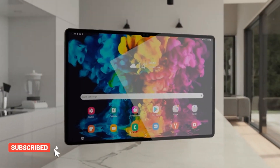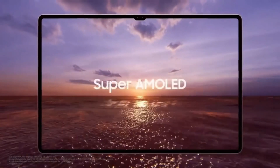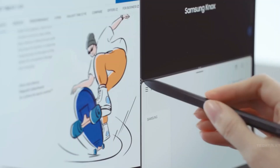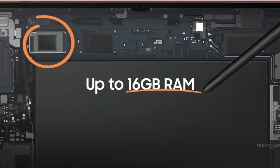According to leaks, the Samsung Galaxy Tab S9 Ultra carries a large 14.6-inch display with a resolution of 2960p. The Snapdragon 8 Gen 2 for Galaxy chipset will power the tablet, which will be equipped with 8GB, 12GB, and 16GB of RAM.